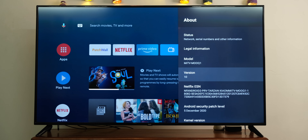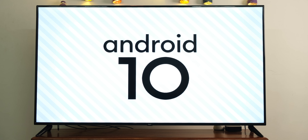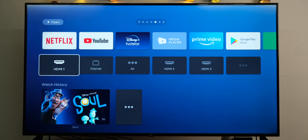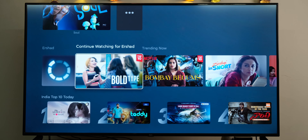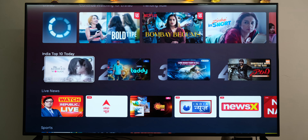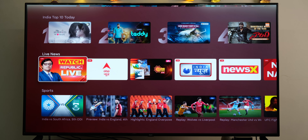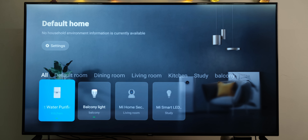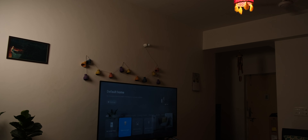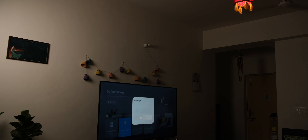There are only a couple of things left, starting with the software. It's based on Android 10 TV, which is the latest version available for televisions right now, and it continues to be something I don't personally prefer. That said, I do like Patchwall. What I like about it is that it has evolved very well over the years — the cards, curation, and stacking are all done really nicely. Xiaomi has also introduced a new feature this time: integration of the Mi Home app into Patchwall, giving you a beautiful UI for all your Mi connected devices shown directly on your TV, and you can control them directly as well.